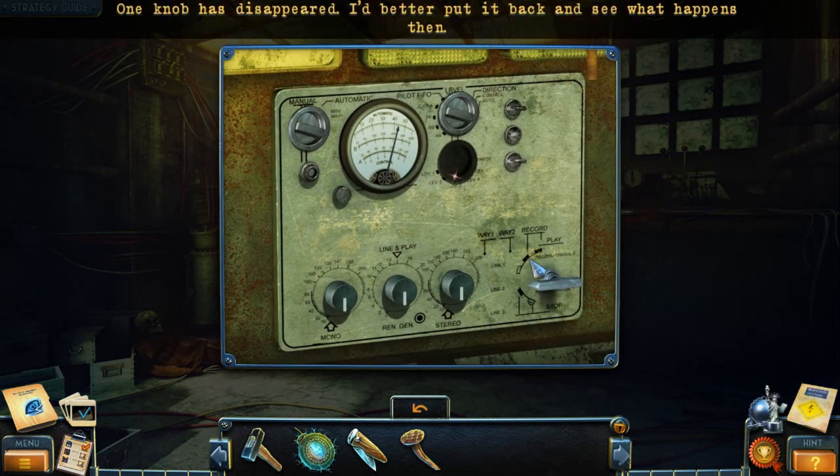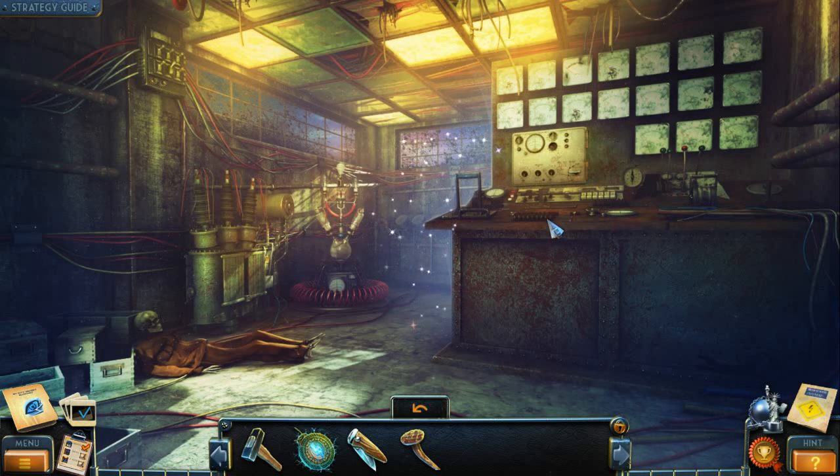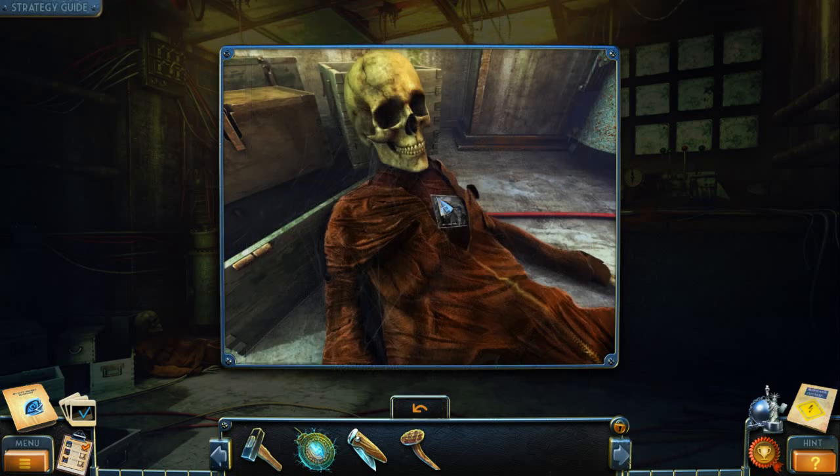When Amis disappeared, I better put it back and see what happens. This is the body of Samuel Barodi, Hugo's father. He must have been here during the execution. Oh boy. Can't be good.